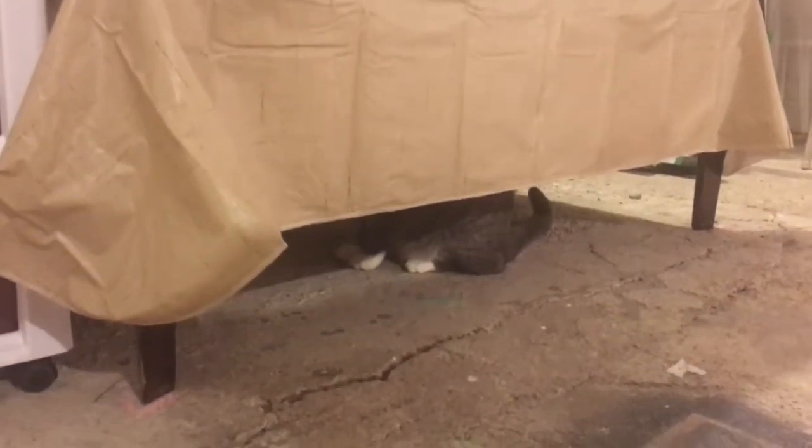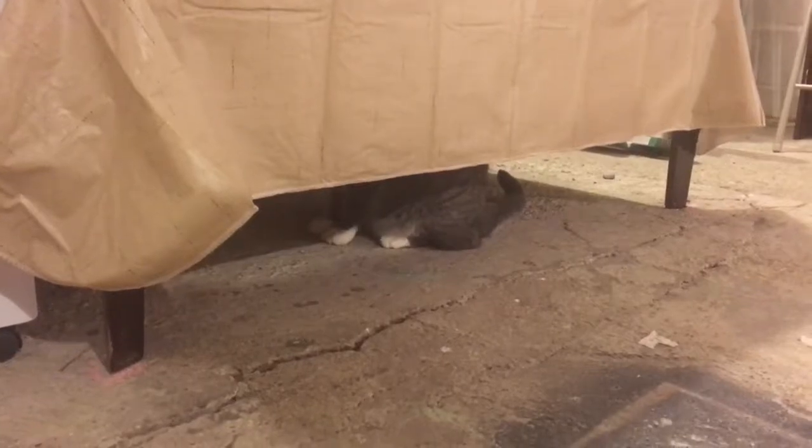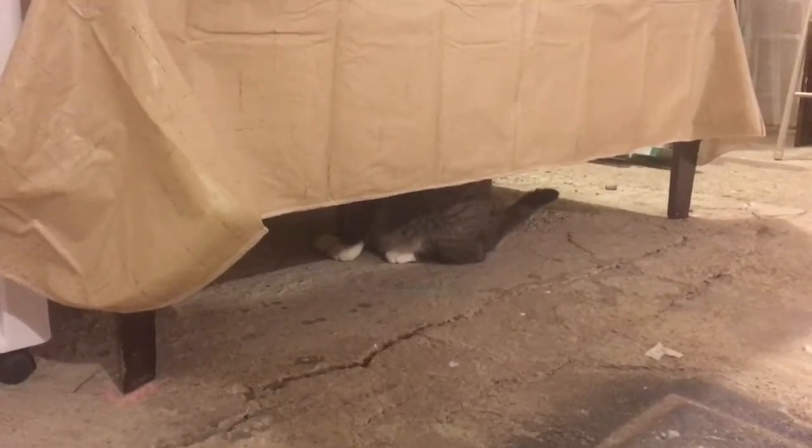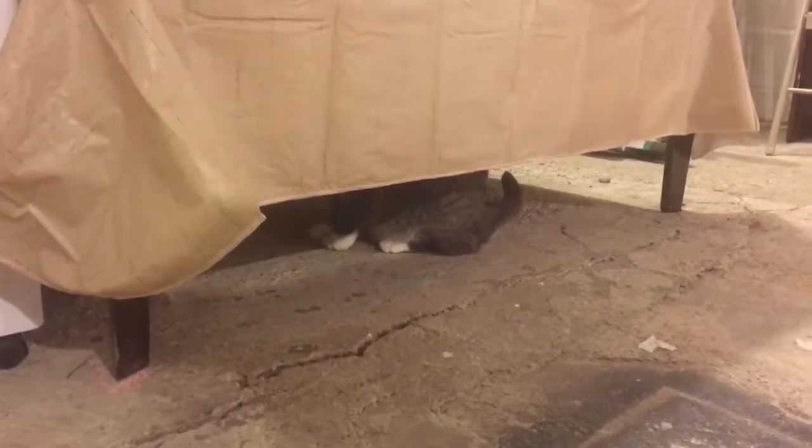Whatcha doin' under there, Ozcat? I see your tail twitchin'! He wants to paint too. Hi, baby!